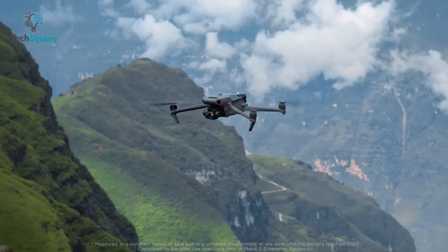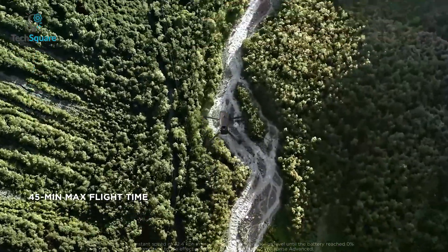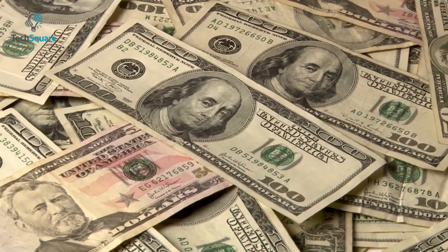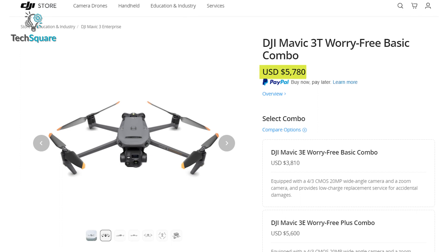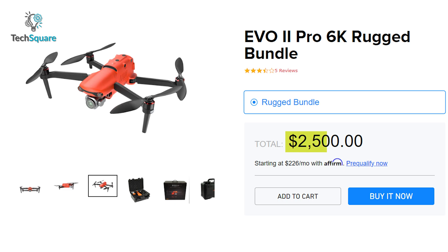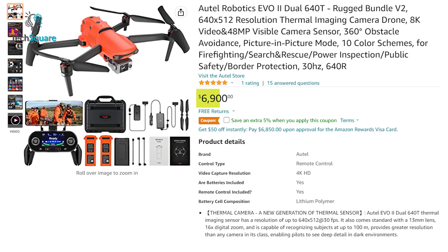As for flight time, the Mavic 3 Enterprise can give you up to 45 minutes, whereas the Evo 2 Enterprise can deliver up to 42 minutes. On pricing, the Mavic 3E starts from $3,810 and the Mavic 3T starts from $5,780. The Evo 2 Pro is available at $2,500, and the Evo 2 Dual 640T is priced at $6,900.